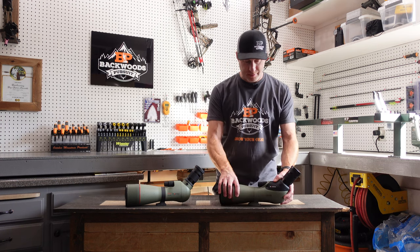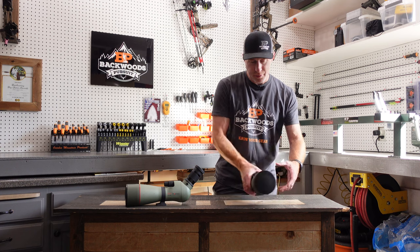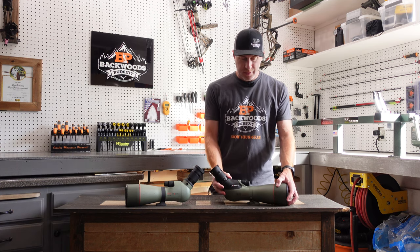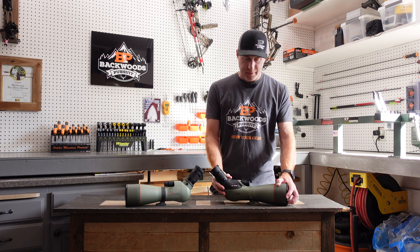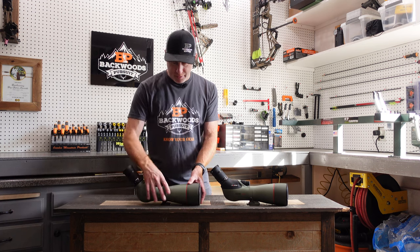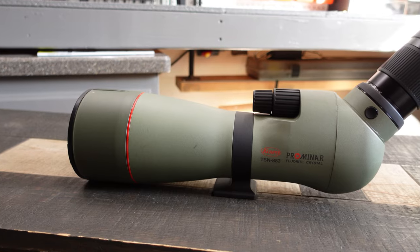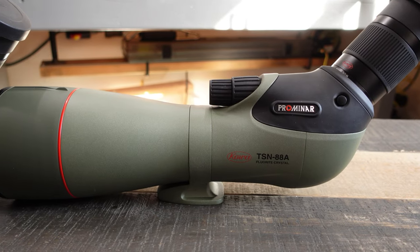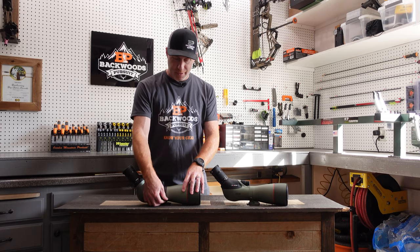You've also got the rotation collar, which gives you the ability to rotate the scope on a tripod with nice defined clicks — same as the older one. But the older one had a black collar, whereas on the newer one it blends right in with the rest of the body. No real functional difference; the clicks are still nice and defined.